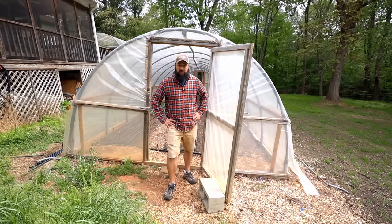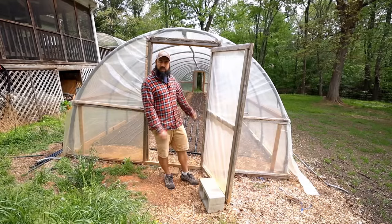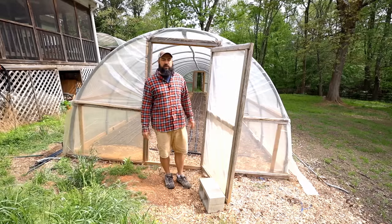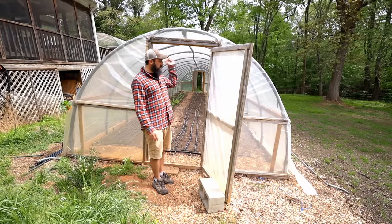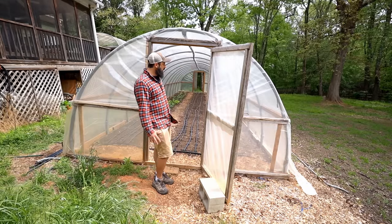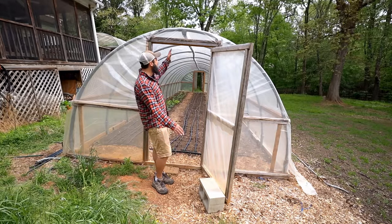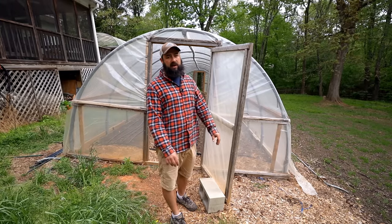Just to give you a refresher: this is a 12-foot wide by 48-foot long tunnel. The reason for those dimensions is I used 20 feet of PVC electrical conduit — the gray stuff — to build the hoops. When you put 20 feet at 12 feet wide, it gives you a height that's okay, but I really wish this was taller. I wish it was bigger.